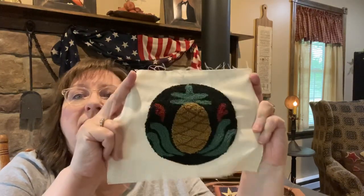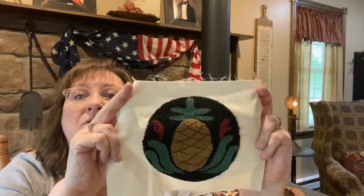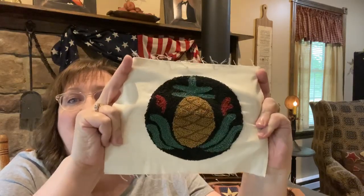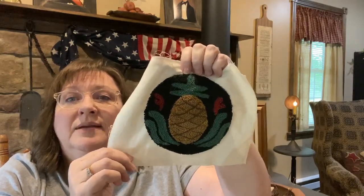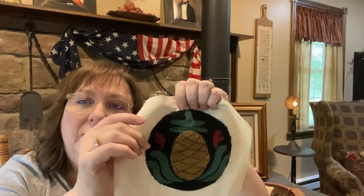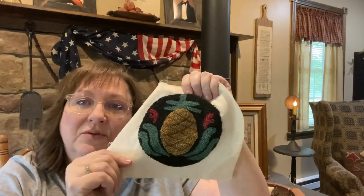As I was digging through some things the other day I came across this punch needle piece. I don't even remember when I did this, but it's something I drew out myself, just from another design and kind of altered it a little bit. I used DMC flosses. I like colonial style and the pineapple is a symbol of welcome, so I like to decorate with those in different ways. I finished this and was thinking how could I fully finish it — what could I mount it to?